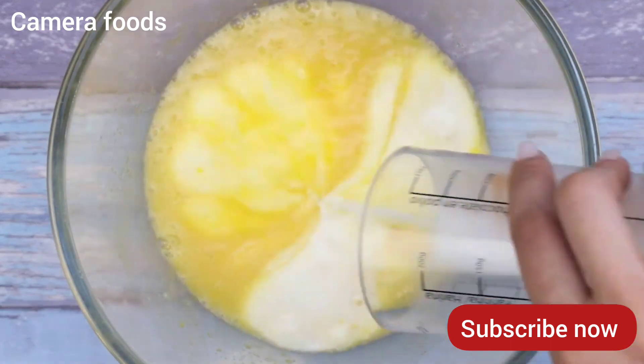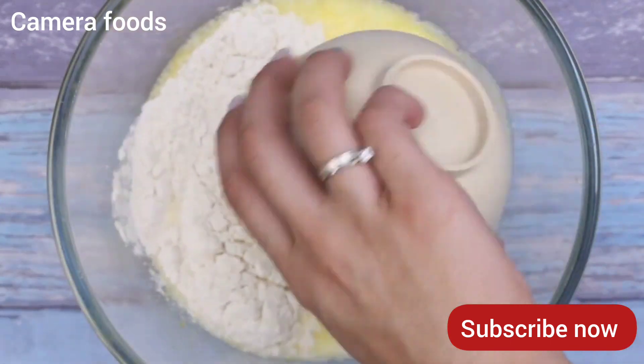I'll add 150 ml of milk and also a cup of wheat flour.